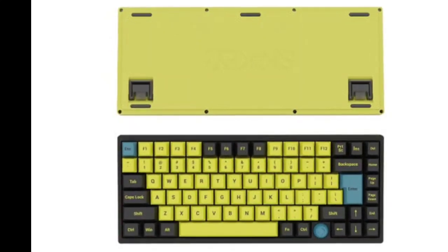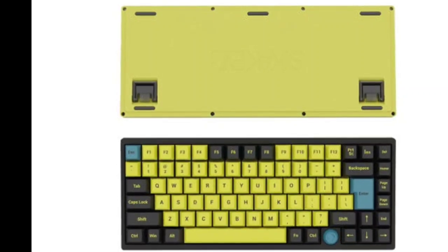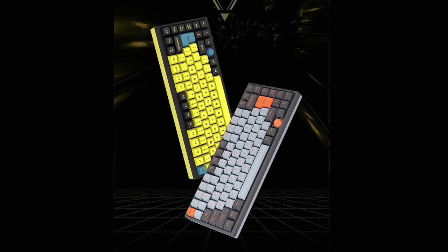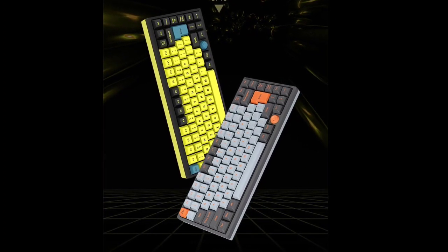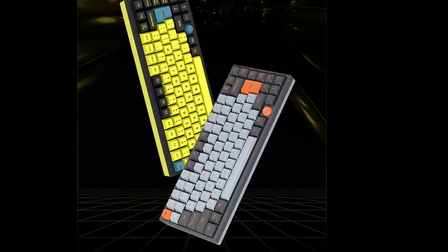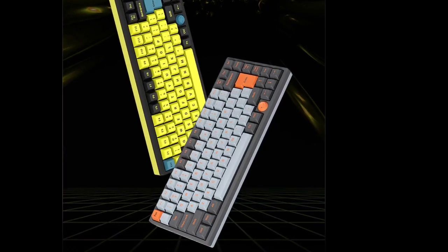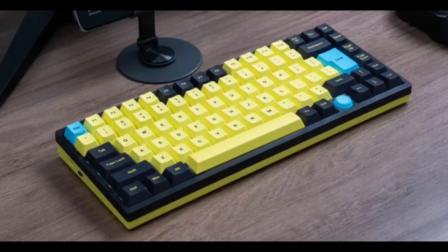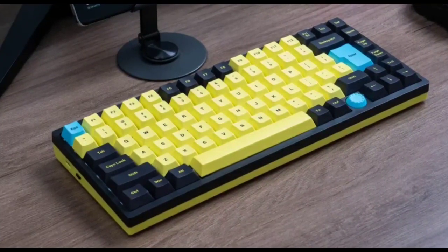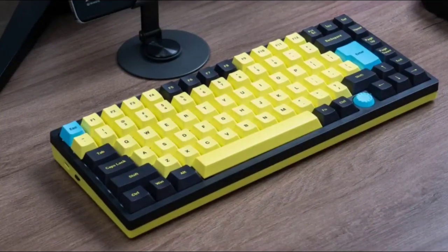The keyboard also offers a smooth typing experience thanks to its magnetic switches, which provide silky smooth feedback. Additionally, the keyboard is built with a gasket-mounted internal structure that helps absorb the pressure of keystrokes, complemented by multiple layers of internal padding including silicone and pour-on materials, which enhances overall comfort and reduces keystroke sound.